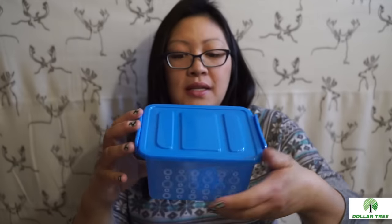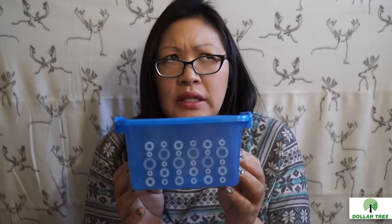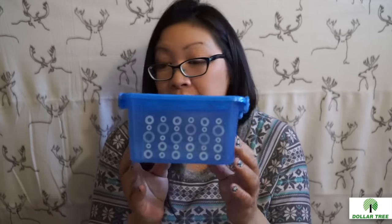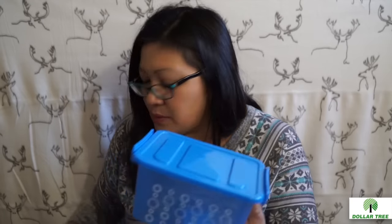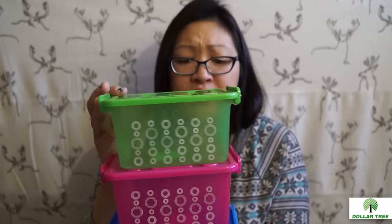I found these cute storage bins and thought I really need to start putting more of my washi tapes in organized storage. I have orange ones already and I think a green one for my Halloween stuff. I got this one in blue, one in pink, and one in green. I really like how they open on the side with a little hinge. So I got those three.